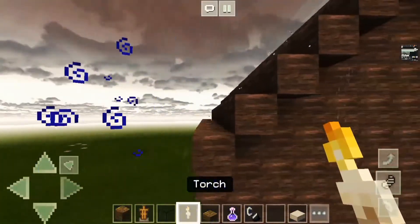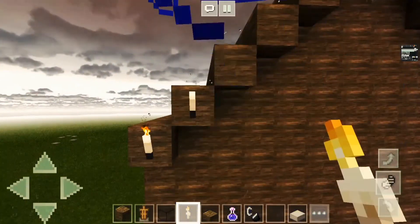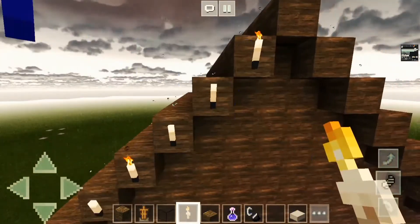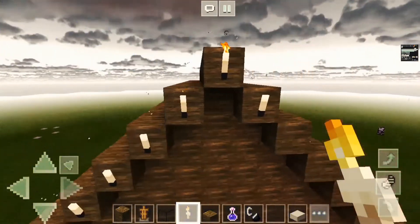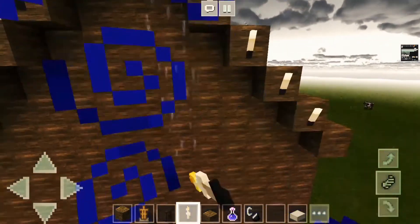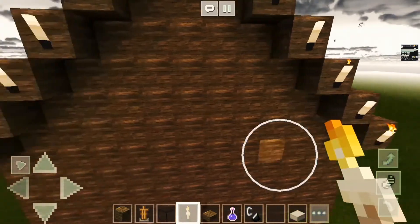It should look like this. Grab yourself some torches and light up the place so we actually don't have to use night vision. We can find out it's built in a flat world and it just looks nice.